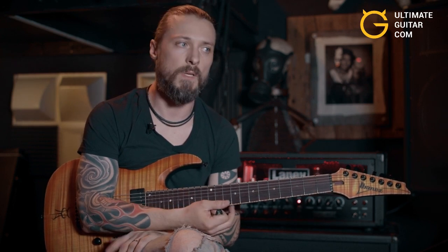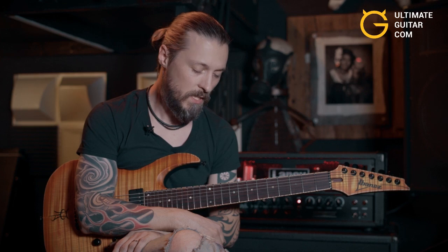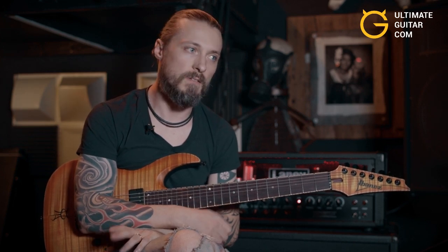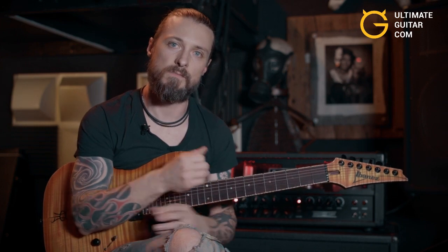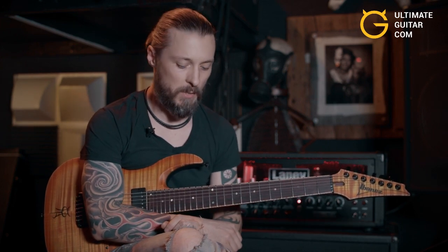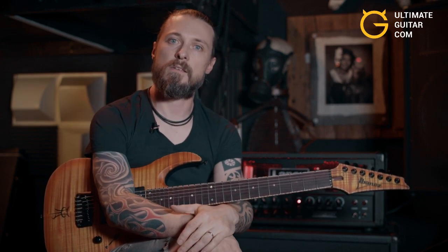Once you get all these exercises down you can start developing your own ideas, maybe something similar to what I was playing in the beginning but your own thing. I suggest experimenting with this — I think there are endless possibilities and so many cool things you can come up with. With that said, I'd like to thank Ultimate Guitar and everybody for watching.